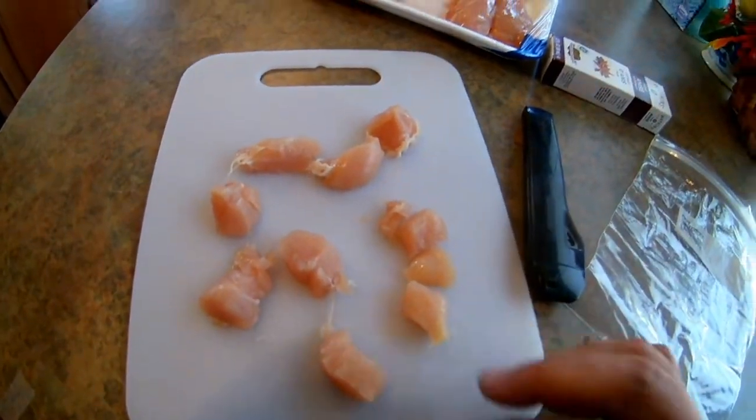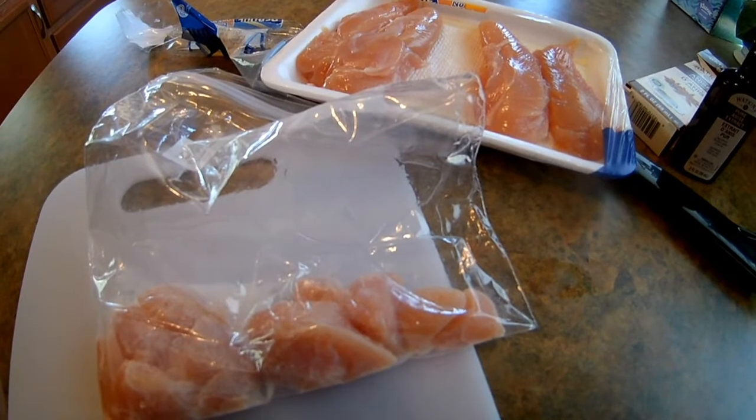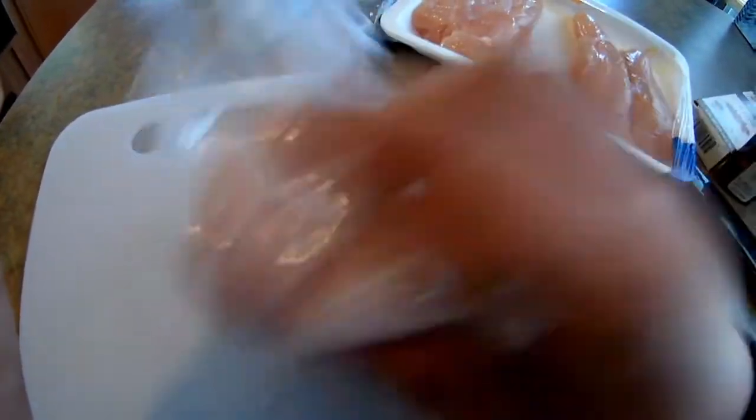Now that you've got your chicken breast cut up, all you've got to do is open up your box of Annie's. After you've added your Annie's to it, your chicken breast should look a little bit like this — it will have a milky color to it.